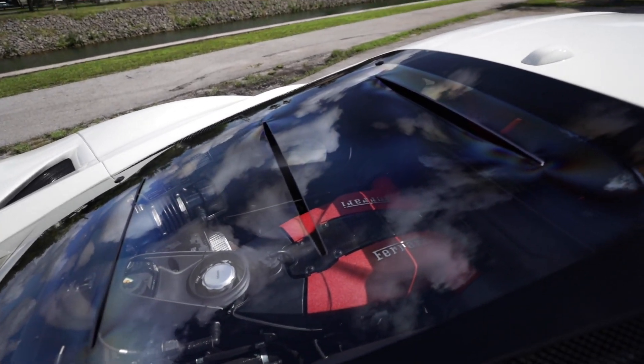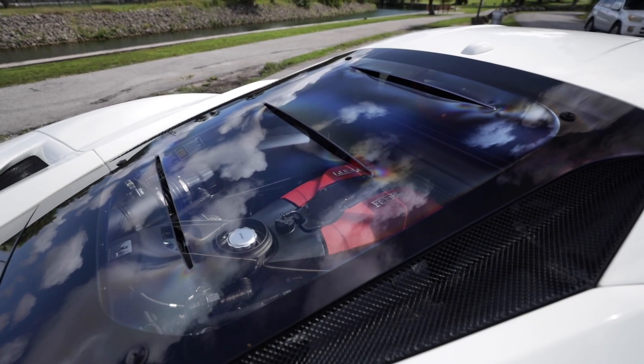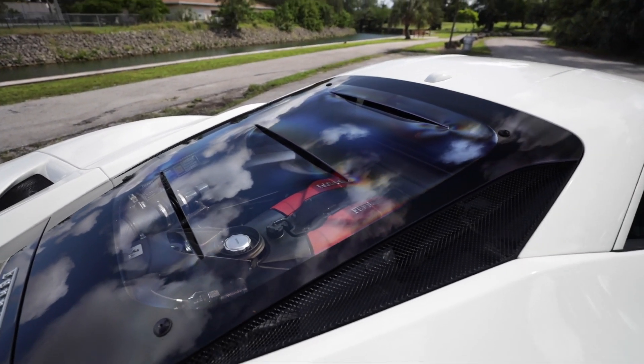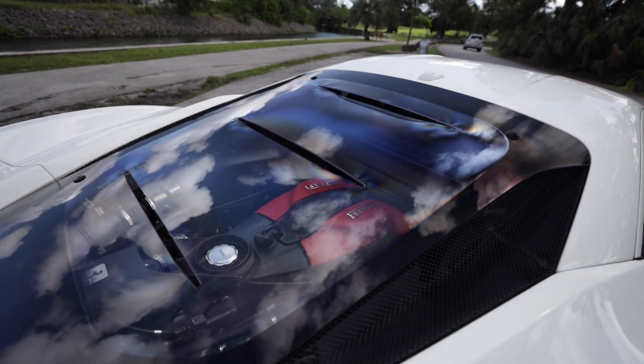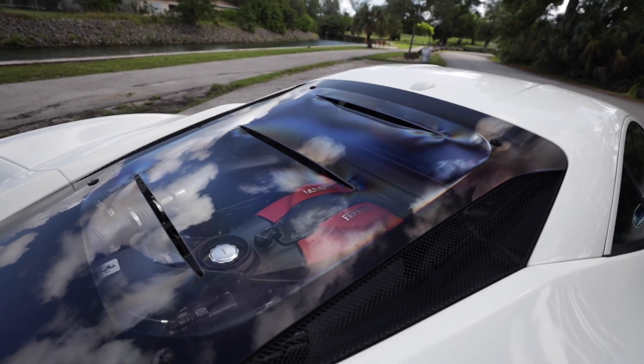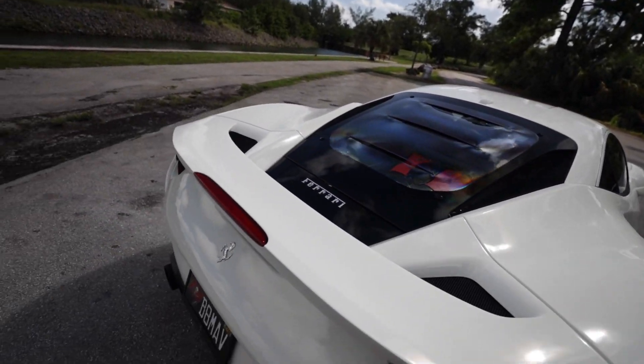Speaking of the engine, sitting right behind the front seats in the middle of the car is a rear mid-engine V8 — a 3.9-liter twin-turbocharged V8 mated to a seven-speed dual-clutch transmission. This engine was transplanted directly from the 488 Pista and produces 710 horsepower and 570 pound-feet of torque, which is a lot more power than the outgoing 488 GTB.